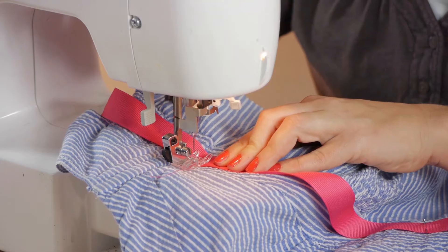Hi, my name is Christina Govendo with DomesticFelicity.com and today we're going to talk about how to sew a ribbon on a dress.